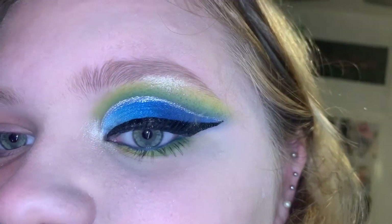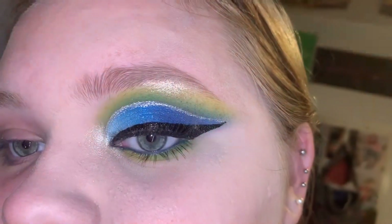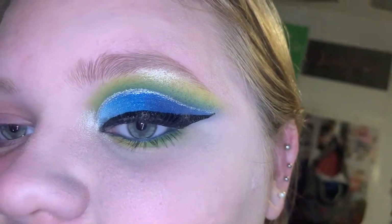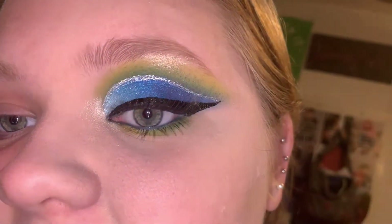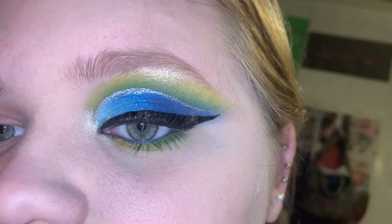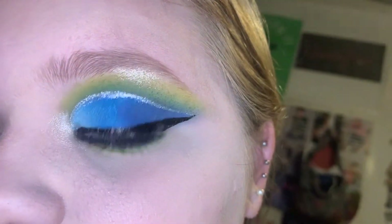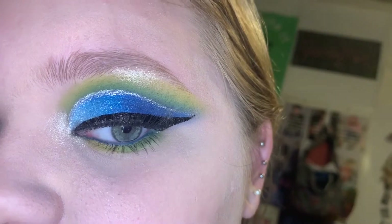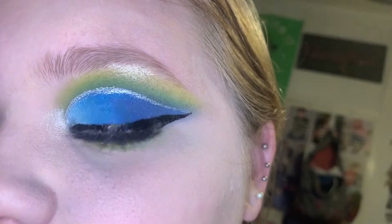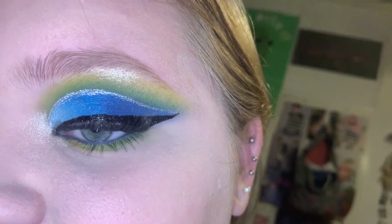Just like that our look is complete! Let me know in the comments how you like the look. Don't forget to subscribe, and if you take any pictures wearing my brand, tag me so I can repost them on my story. Give this video a like and comment either a blue or green emoji — it'll be the emoji of the day. I love you guys and I'll see you on Sunday, bye!